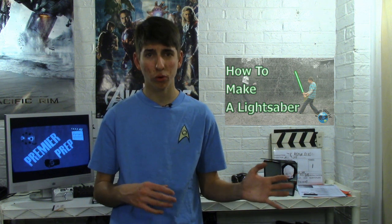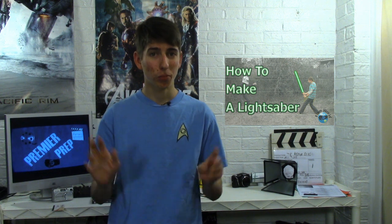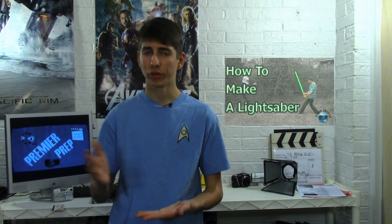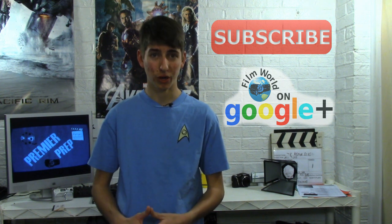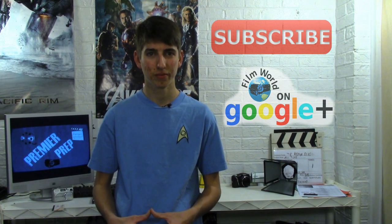That pretty much concludes this episode. I know it's been a little while since an upload — almost a month — but January was really busy for me. It's opened up a lot now so Premiere Prep will come back to its awesome glory. I've got a lot of plans to improve Premiere Prep and Film World as a whole — a few of those improvements were implemented into this episode, and there will be a lot more in future episodes. Thank you very much for watching — remember to check out the Google Plus community, subscribe to Film World, like this video, and comment below. I am your host Michael Pendleton — remember, dream big, pay small. I'll catch you next time.